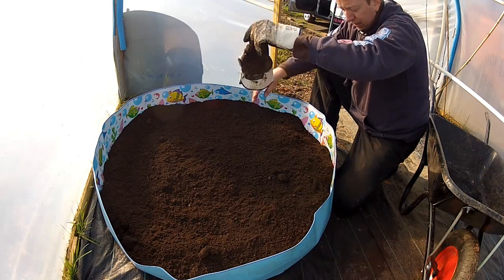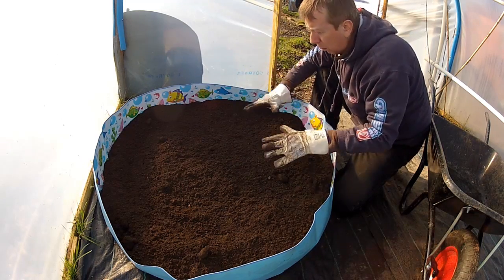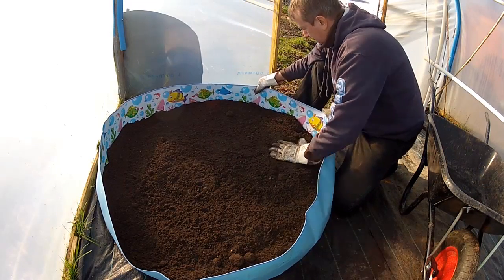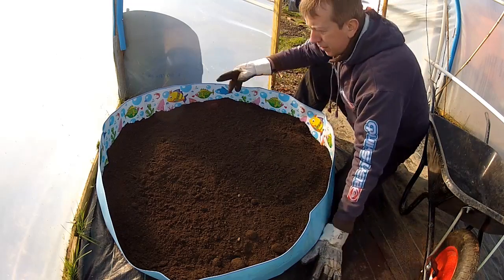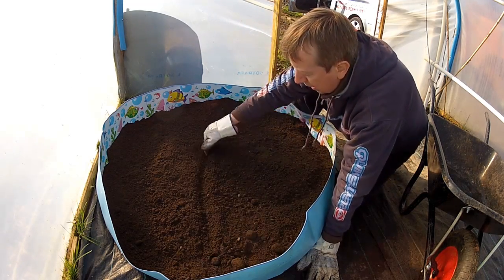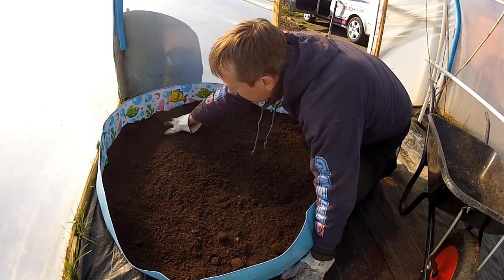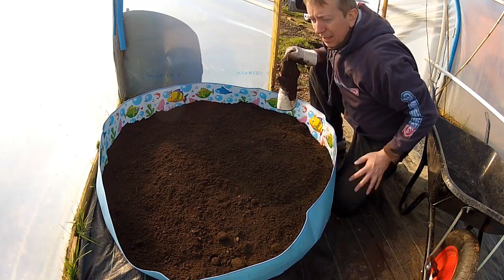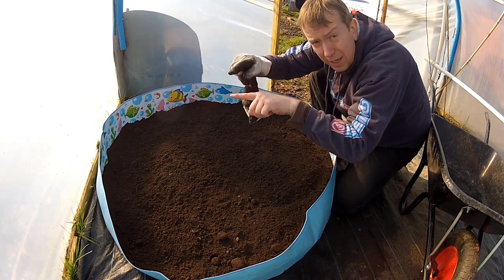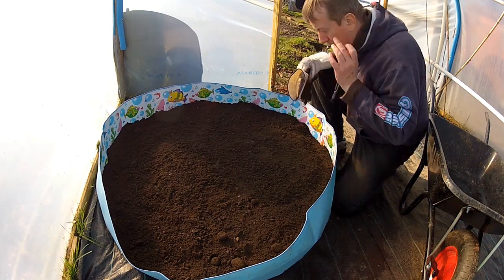The pool isn't exactly round — with water you'd get consistent pressure pushing out in all directions for a perfectly round pool, but with soil you haven't quite got even pressure. This is a four-foot pool. Ideally you only need two feet wide if you haven't got access from both sides, but they don't do two-foot paddling pools. I think we'll have salad crops at the front and tomatoes at the back — tomatoes don't need deep ground, you can grow them in grow bags which are only that thin.